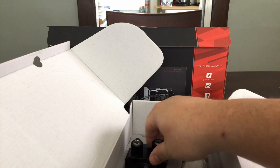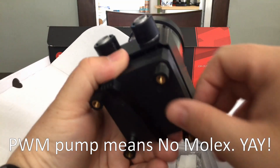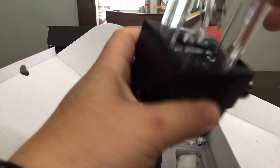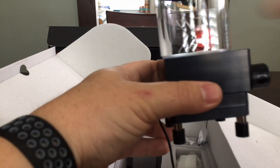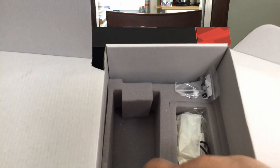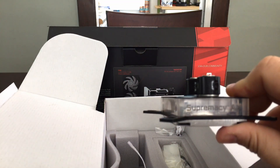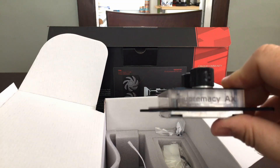Fan header fitting cables, and our pump and reservoir combo — the fittings are already screwed in. These are also aluminum fittings. There's no heat sink on the pump, but that's okay — this is nice quality. And the block itself, very light. Fittings are already screwed in; these are G1/4 fittings. This is the Supremacy AX.